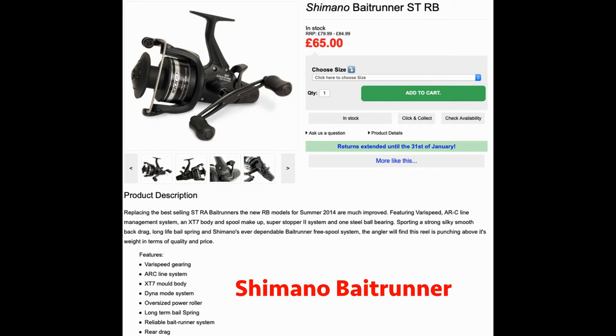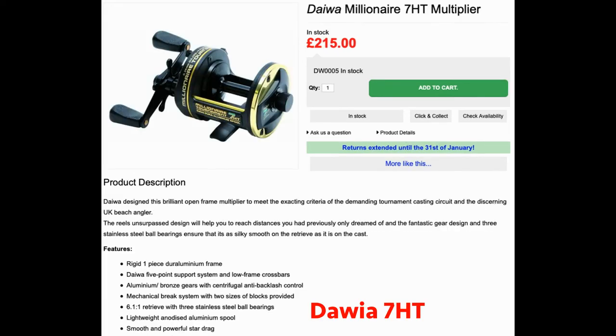If you look after them they should last you for ages. This is the latest one they do — the STRB. Same principles: the rear drag is set for when the fish picks up the bait and runs, then you flick it down and it engages the front drag. I'll be brutally honest — for saving pennies that would be a real winner. I've actually owned one previously and it's a really good deal.